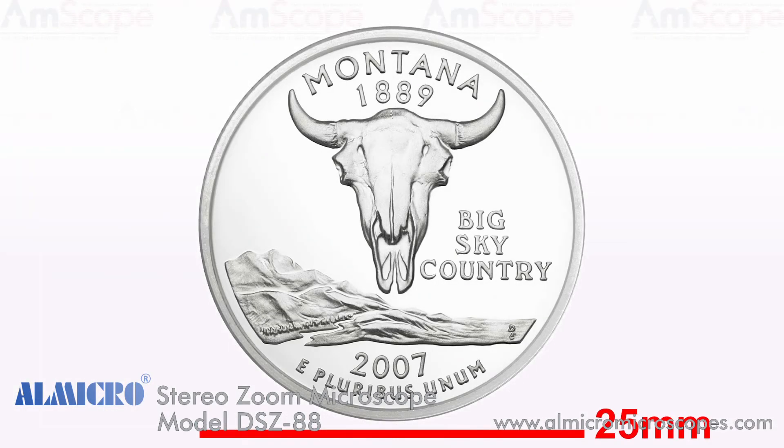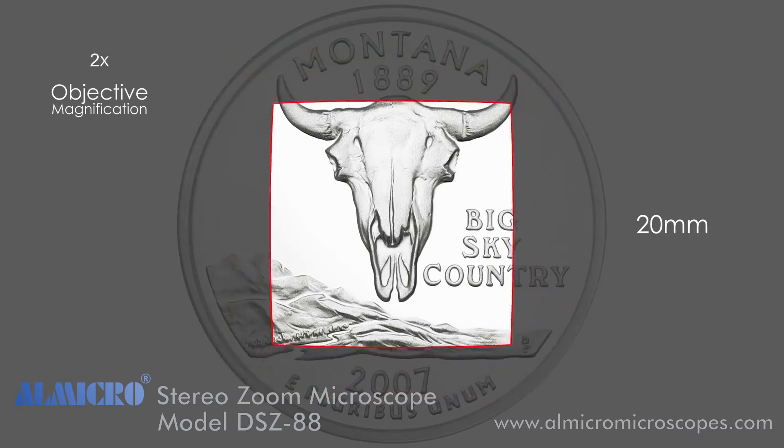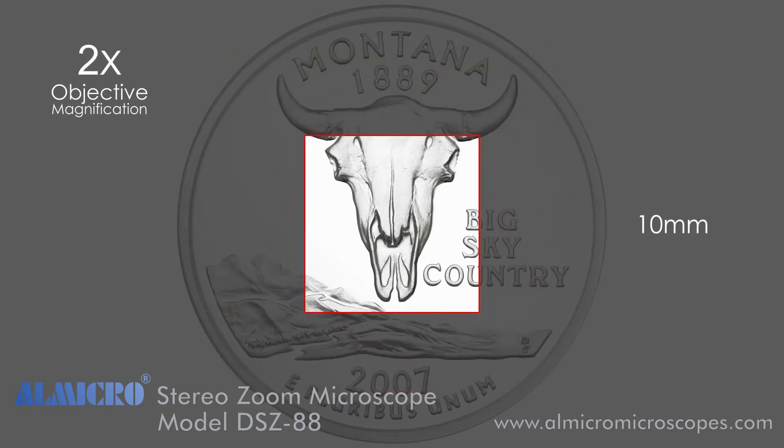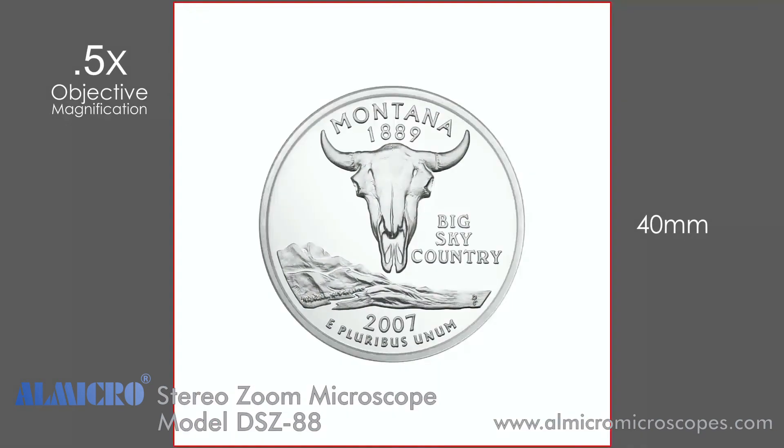This U.S. quarter is about 25 millimeters in diameter. With a field number of 20, at one times magnification the field of view is 20 millimeters, which shows most of the coin. At two times magnification the field of view is only 10 millimeters, showing a much smaller portion of the coin, and at four times it's only 5 millimeters. With a fractional magnification such as 0.5 times, the field of view is now 40 millimeters, which allows us to see the entire coin.